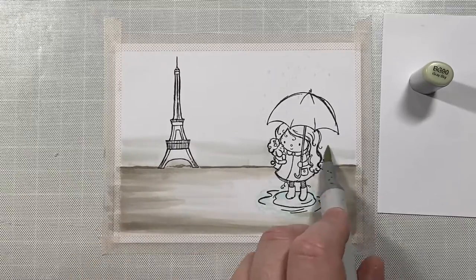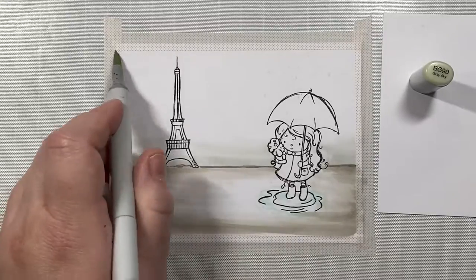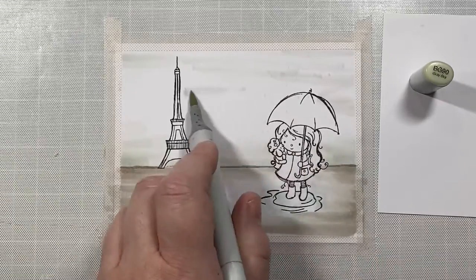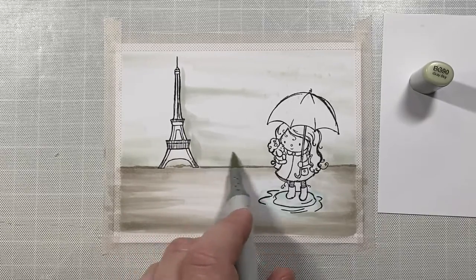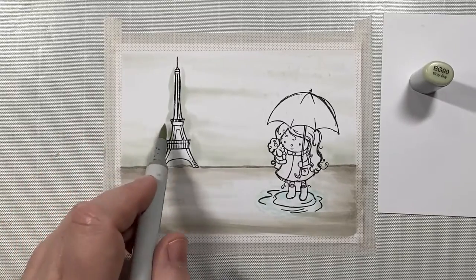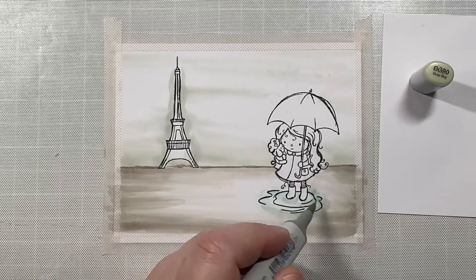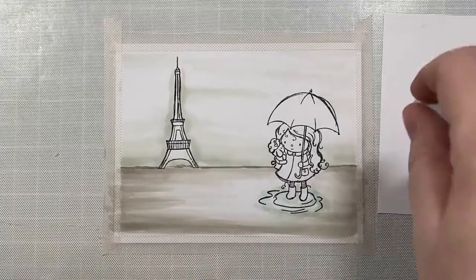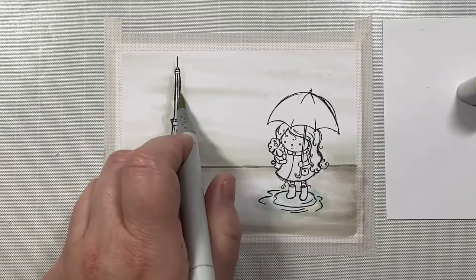Now I'm going to start using some cool colors in the background, so I'm going to use some BG90. This is a really pretty greenish-gray tone — very, very light — and I'm just going to swipe my marker back and forth to leave some little color variation in the back of the scene. I'm going to really fill in the area right around the edges of the Eiffel Tower to make it look like there's a little bit of mist coming off it, and then I'm going to add a little bit of that color into the puddle as well just to tie the back and front of the scene together.